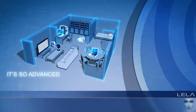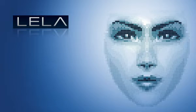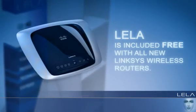It's so advanced, it's simple. Layla and Linksys takes the complexity out of wireless networking. Layla is included free with all new Linksys wireless routers.